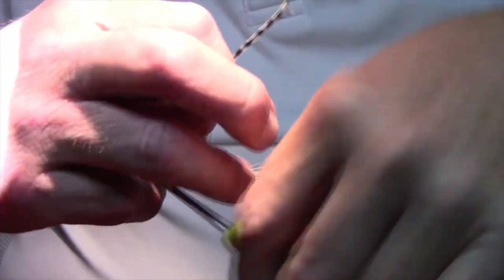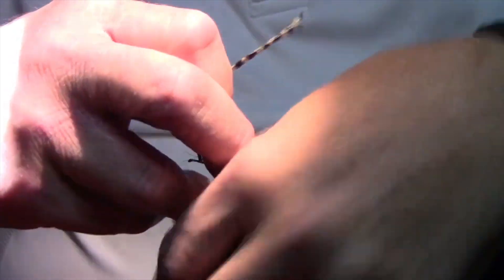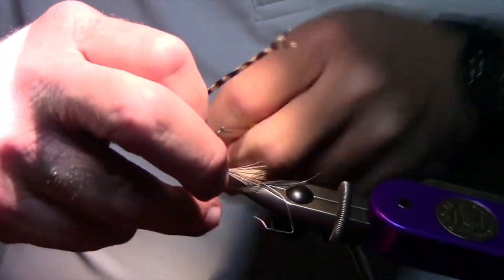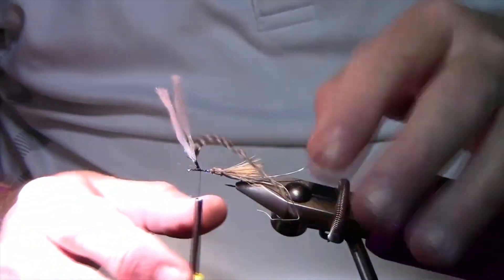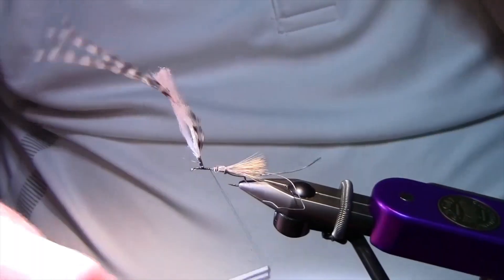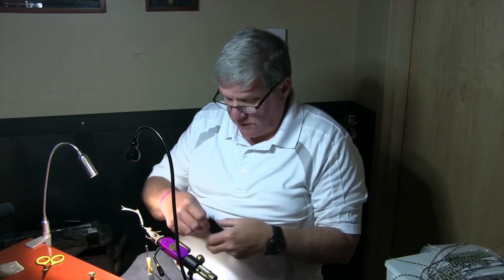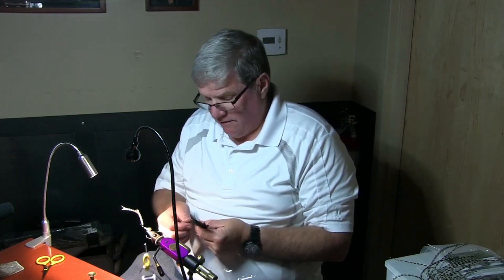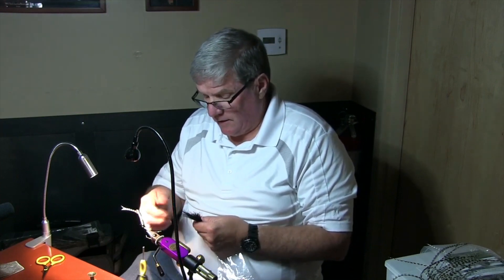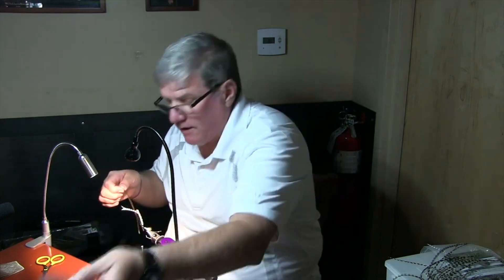Just the same way you did the post before, wrap it up there. Now I'm going to do a peacock body for the other part. I found it's easier just to tie my peacock in first — it doesn't really get in the way. I'll use three or four strands, whatever comes out.